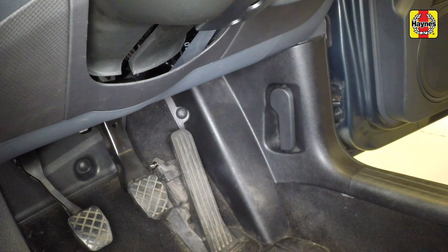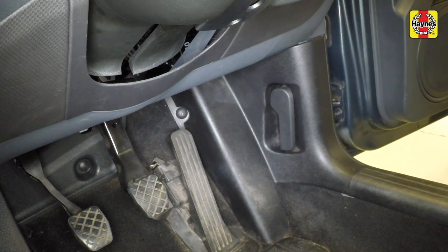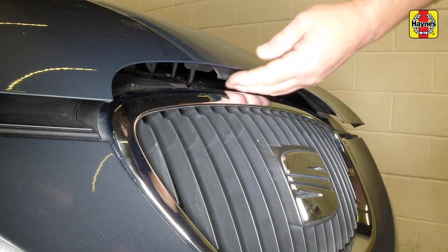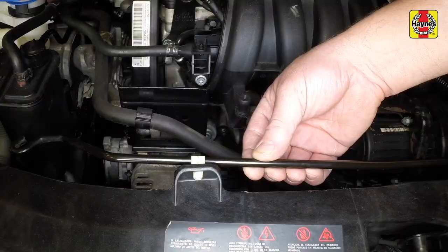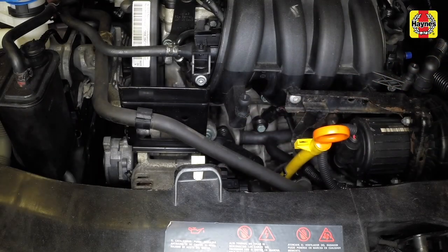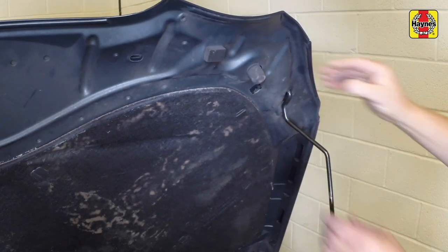Operate the bonnet release lever, which is located in the driver's footwell. Release the bonnet security catch by lifting it upwards, then raise the bonnet. Unclip the bonnet prop and locate it to hold the bonnet securely in its open position.